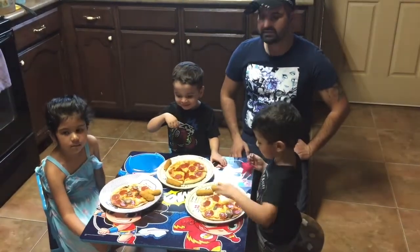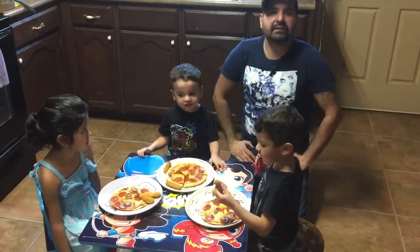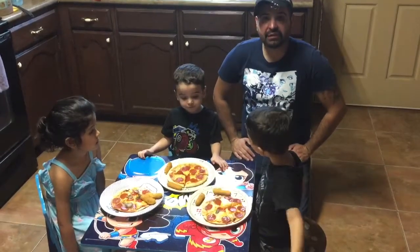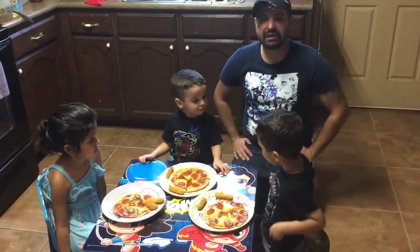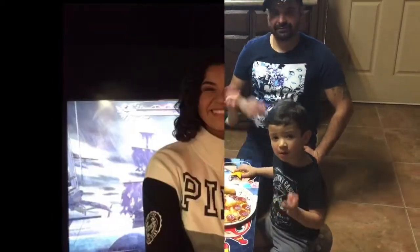So there you have it guys. Thank you so much for watching. Please like, comment, subscribe, share — anything. I would appreciate it very much. Give it a like. I hope you really enjoyed this episode of Exploring Sammy with their cousins again. Thank you so much guys. Say bye. Bye. Bye.